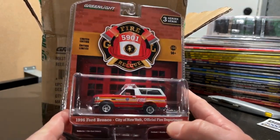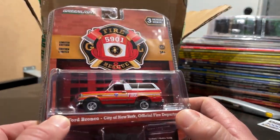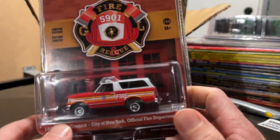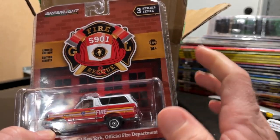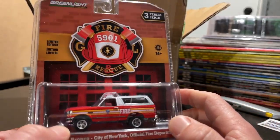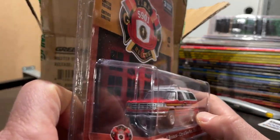I took a peek in there and I don't think there are any green machines, but we'll see. First up you have the FDNY Ford Bronco, which is a nice looking truck. The tires can be a little thicker — kind of weird — and the caps are annoying, they just fall right off, that's why there's a little rubber band on there. It looks like the paint doesn't quite match, but overall it's nice.